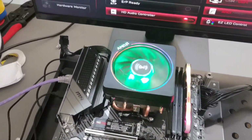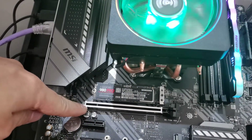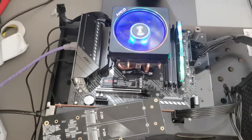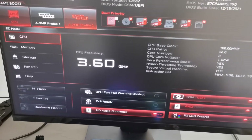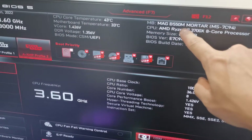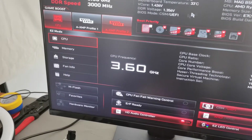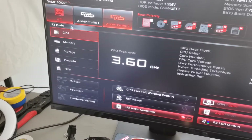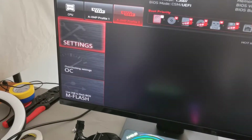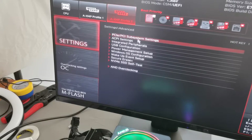Now, checking with this slot — this is PCIe Gen 4. Let's check with our BIOS. My motherboard is here, B550M. This is an MSI motherboard. Here is Advanced — sorry, here in settings, you can find Advanced.